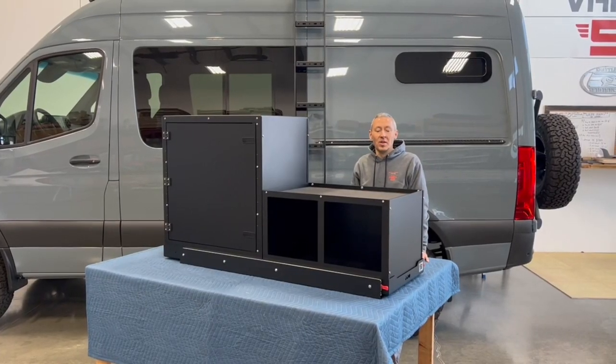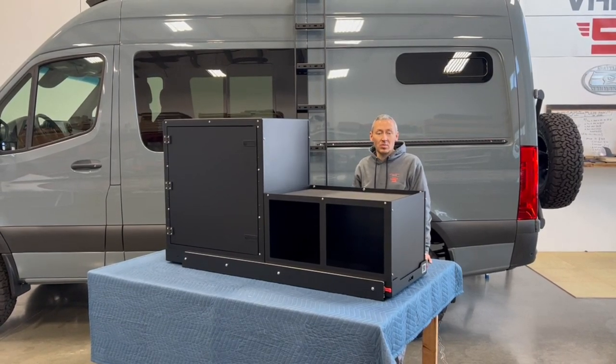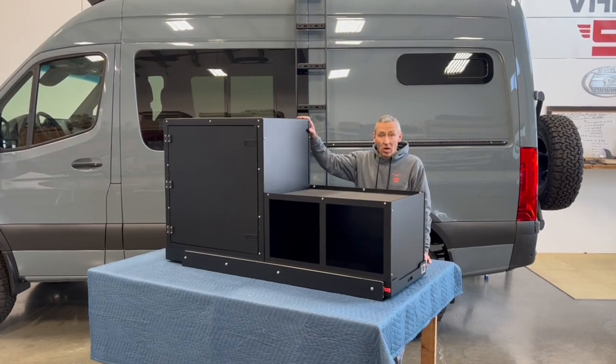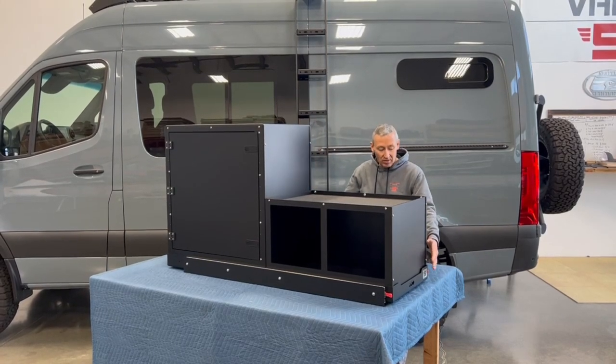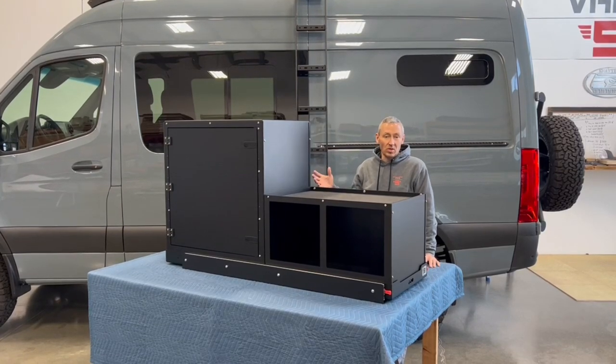Hey folks, Chris here with Shucks and Bands. This is an assembly and instructional video of our modular cabinet system, or the MCS. We're going to launch into the assembly of the tall cabinet, then bring you through the short cabinet assembly, into the full assembly of the tray and the slides, and finally we will do the installation into a vehicle.